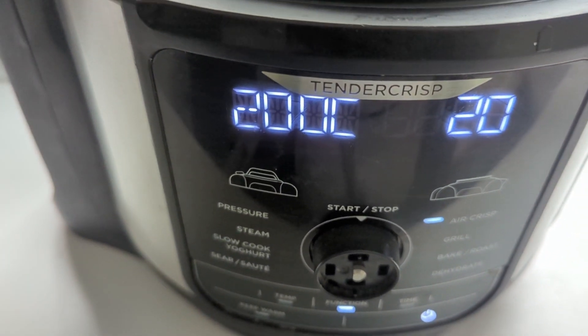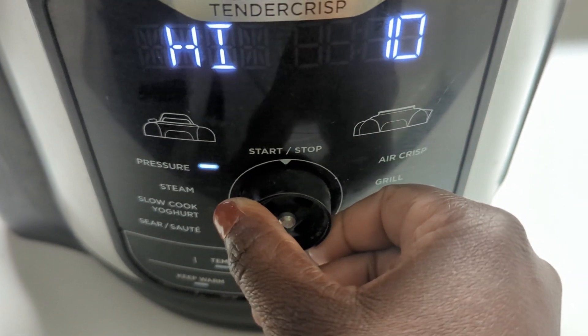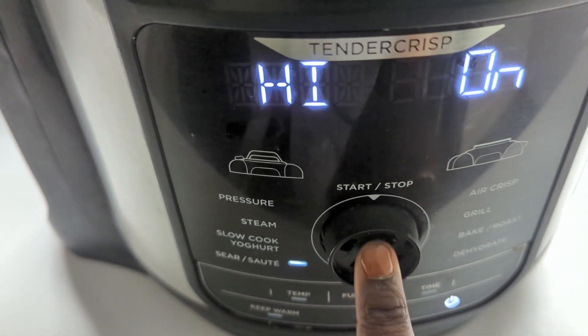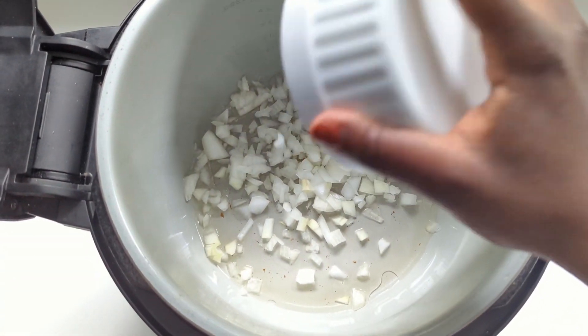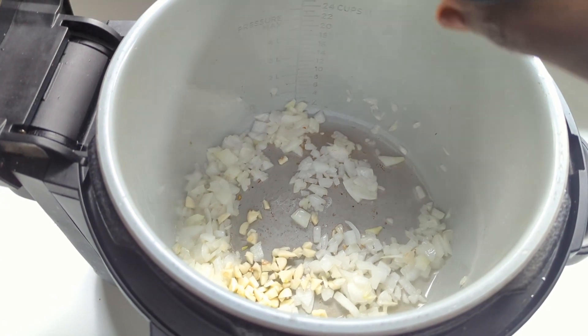Now that we're done with our prep, let's get our Ninja and get to making our soup. Start by setting your Ninja Foodi, instant pot, or electric pressure cooker to the sauté function. We're going to sauté the onions for about 4 to 6 minutes, then stir in the garlic and allow this to cook for about a minute.